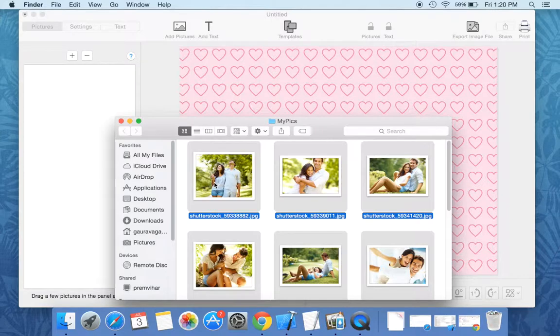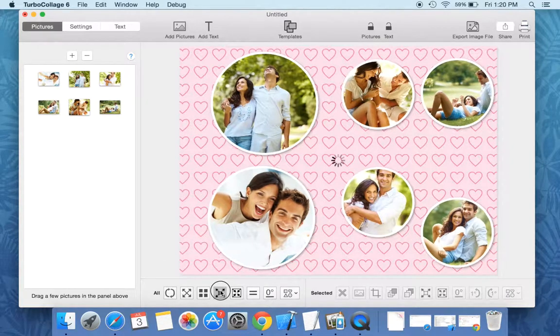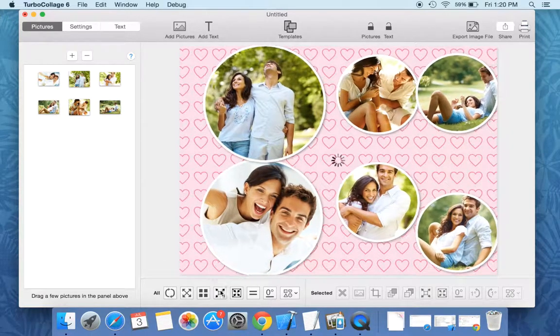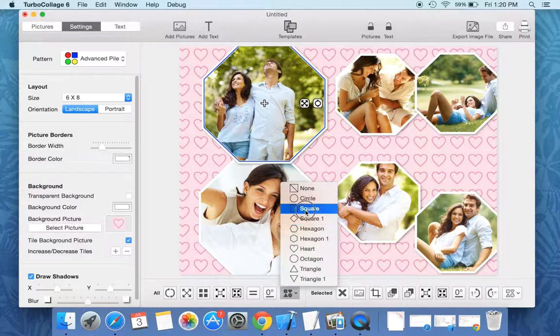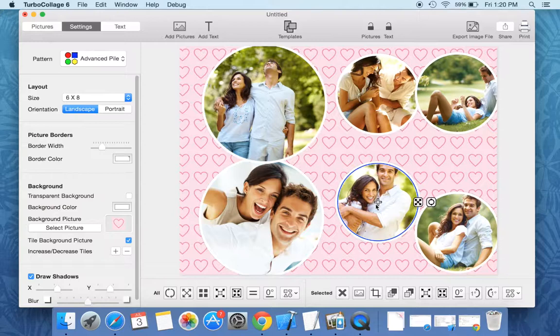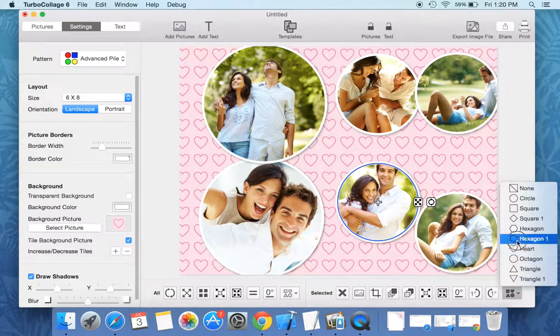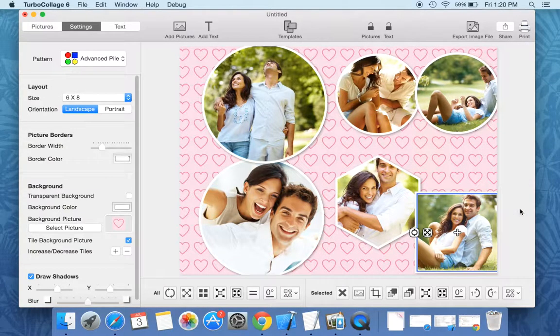Advanced pile pattern and turbo collage further enhances the functions of a regular pile. You can set shapes for all your pictures. You can use octagons, squares, circles, and other shapes. You can use different shapes for different pictures as well. Or you might not want to use a shape on a picture, as done in a regular pile.